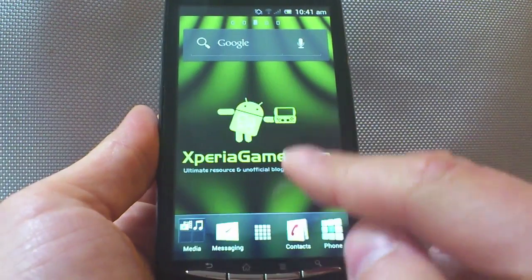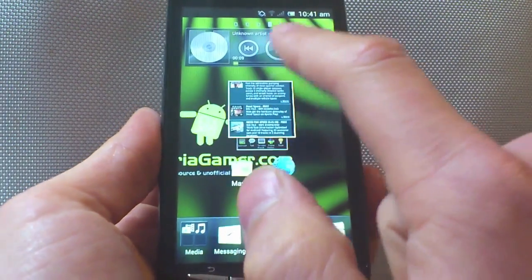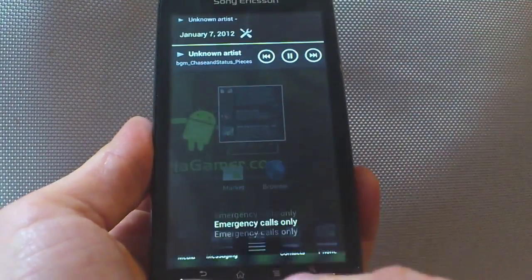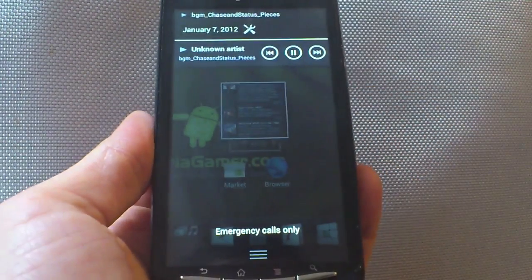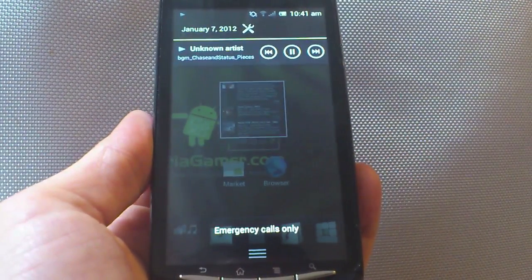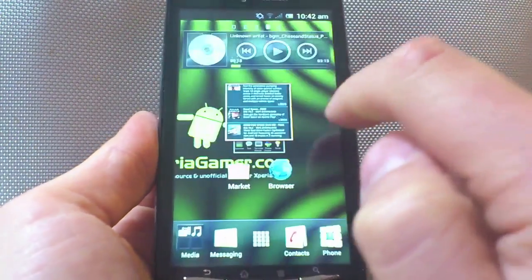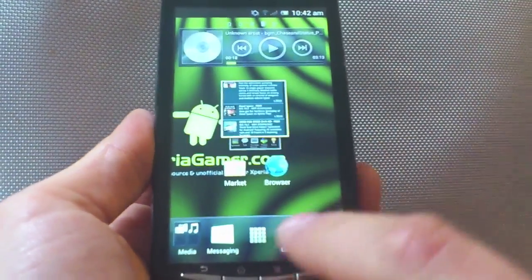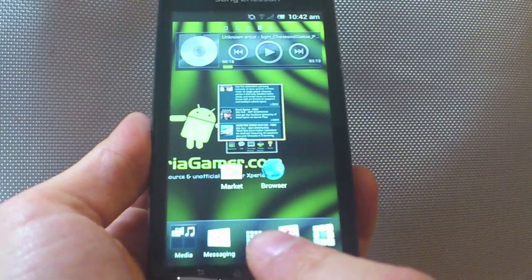The notifications bar has been improved as well. If you're listening to a piece of music, for example, wherever you are on the handset, you can still access that through the notifications bar. And if you want to get rid of something, you just swipe that to the side as well, just like the recent apps view system.